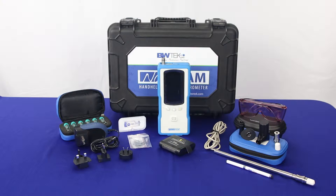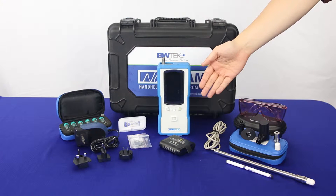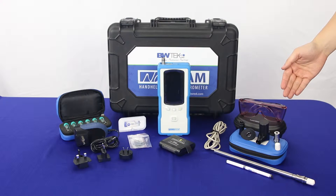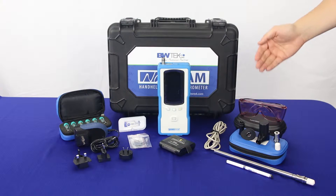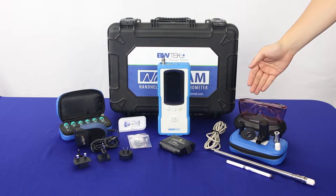When you receive your NanoRam, it will come packaged with the following: one protection cap, a lithium-ion battery, one accessory pouch that comes with a point-and-shoot adapter, a liquid vial holder, a bottle adapter, and a polystyrene calibration cap.